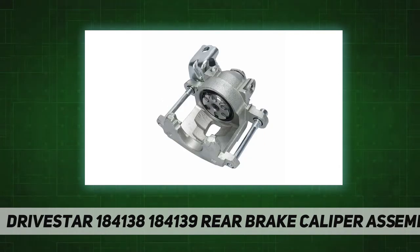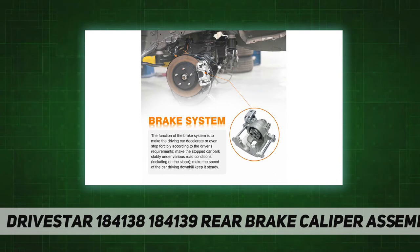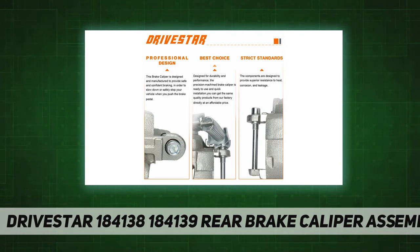Package includes 2x quality new brake calipers, left and right, part numbers 1841381 and 1841382. Not rebuilt or remanufactured. Hardware, pins, and bleeder screws are included. Well packaged and fast shipping.